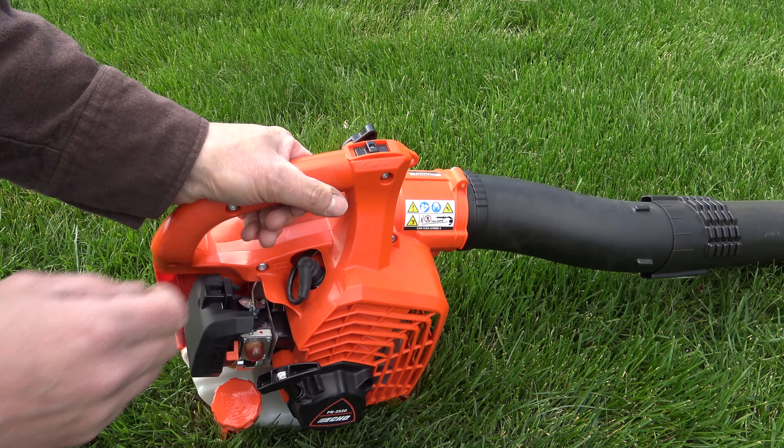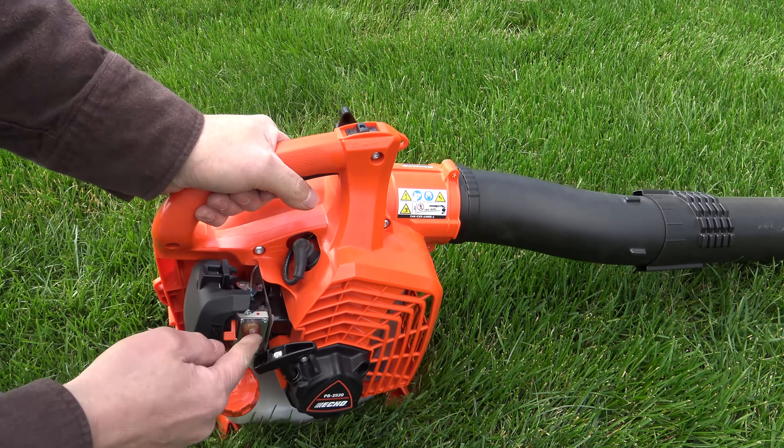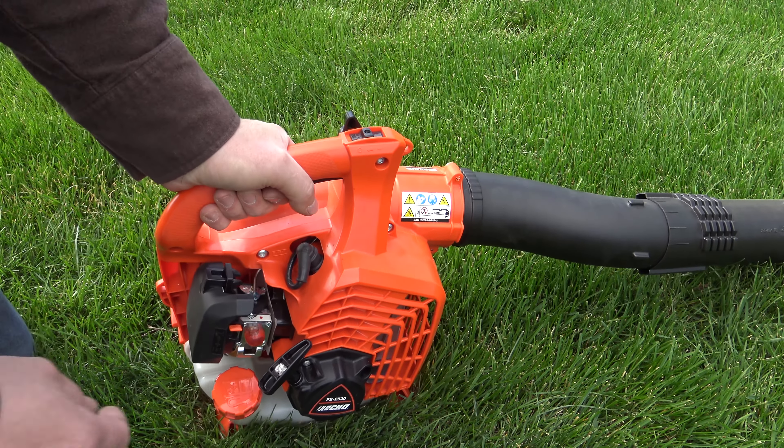I'm going to make sure the switch is on, lock the throttle in place. I'm going to prime it until this primer bulb starts to get stiffened up, turn on full choke, and let's see what it takes to get this started.